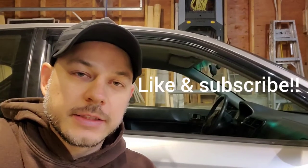I didn't have fun with this job, but you don't get better if you don't challenge yourself. I hope you enjoyed the video, I hope you learned something, and I hope something here is going to help you on your project. Until next time, please hit the like button, subscribe, and I'll see you on the next project.